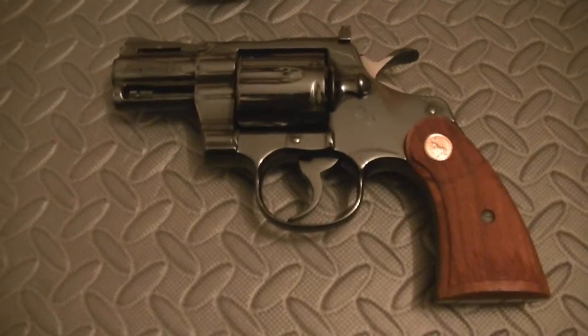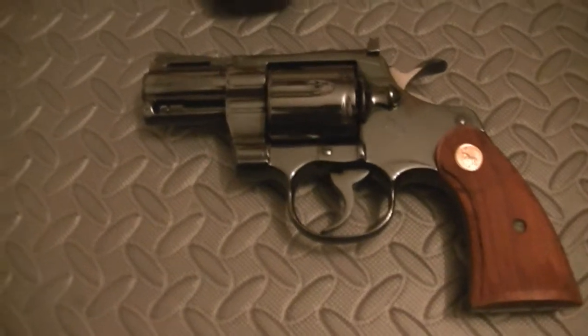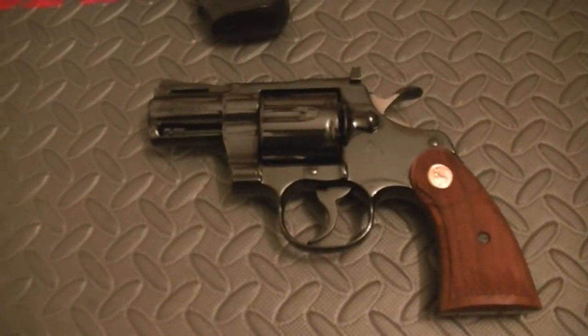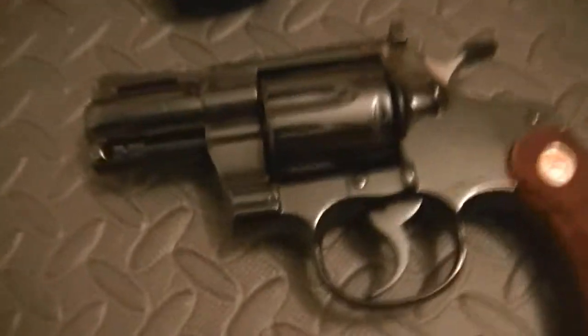Those things are worth so much now. As far as investment potential and enjoyment — if you love to shoot guns, something like this is something I think anyone would just have a ball with. But this particular model right here — these have never been fired and they won't be fired. They're collector's pieces.